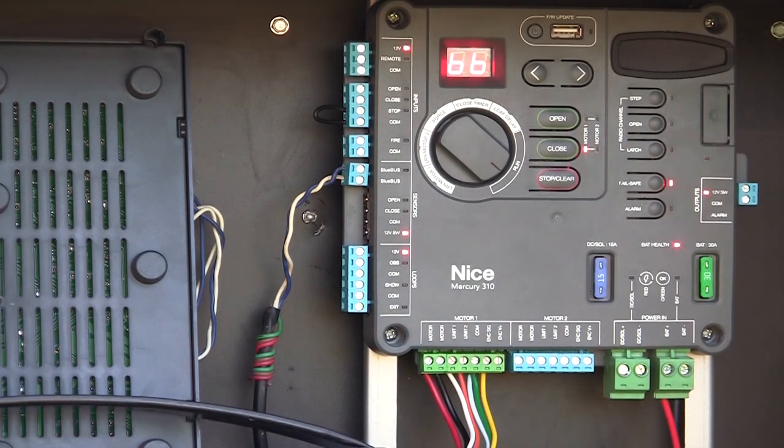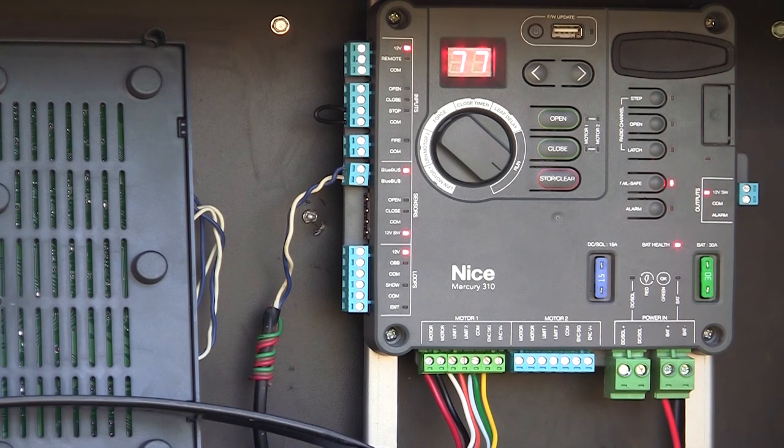It's going to relearn those inputs and now it's going to realize that the edge is no longer there — it's not going to look for it anymore. We're back up and running. Same thing — we can remove the BlueBus devices, press and hold the stop-clear for five seconds, and it would not look for those anymore as well. That's how easy it is to take a monitored entrapment device out of the system.